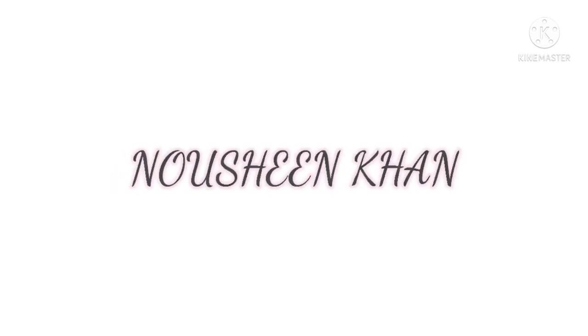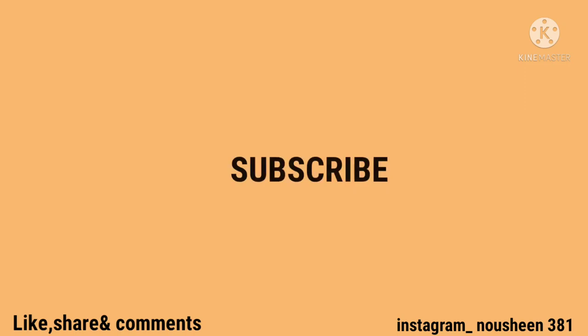Hey guys, welcome back to my channel, Naushin Khan. Hope you all are doing good. If you have come to my channel, please subscribe — the red color button. Press the bell icon so that notifications will come to you. If you don't follow me on Instagram, you can follow me — my ID is naushin381.